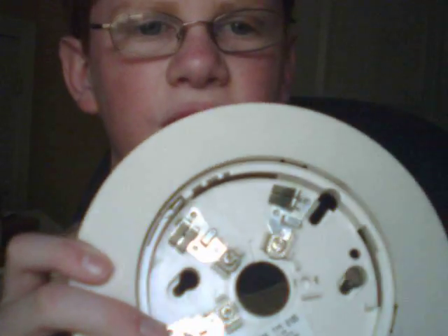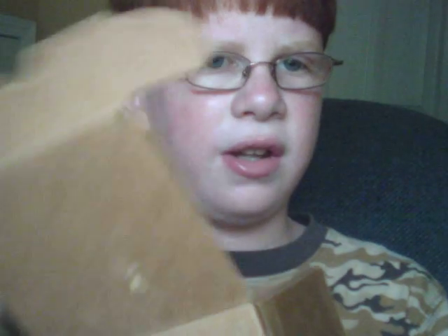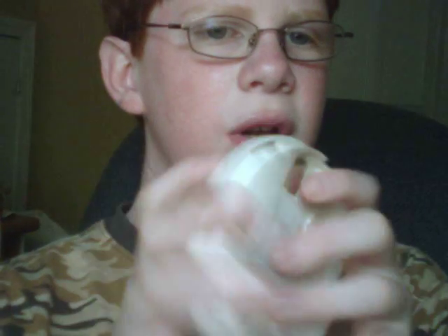Here we have the base of the smoke detector, and the head is inside this box. The model number is FSP-851, and there's the Notifier logo. I'm going to go ahead and open up this box here and take a look at the head. Alright, so here is the head.